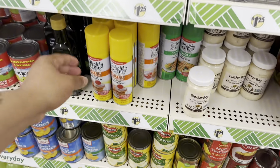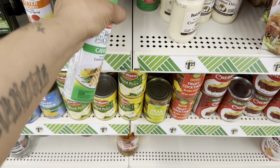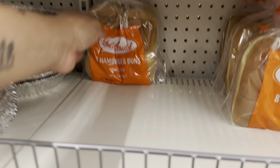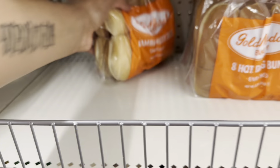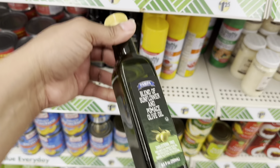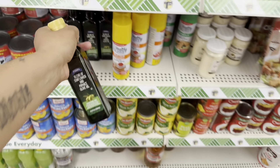I'm gonna get some canola oil spray and some butter flavor spray. I'm gonna get the last pack of hamburger buns. This is olive oil — I don't use as much olive oil so I'll get this one, I'm gonna get two of them.